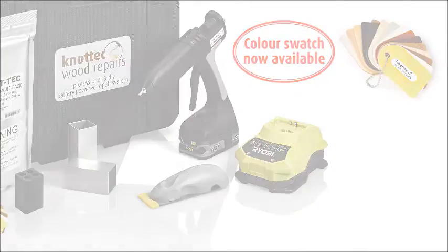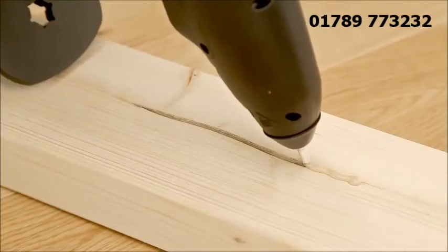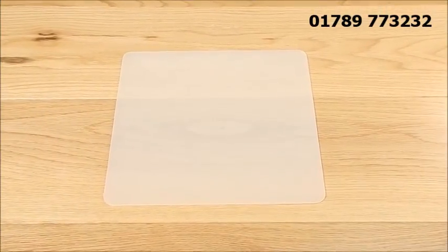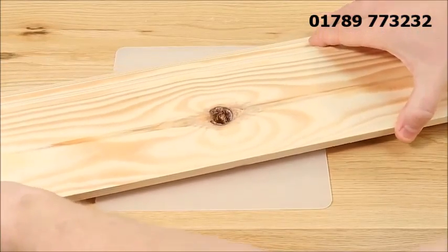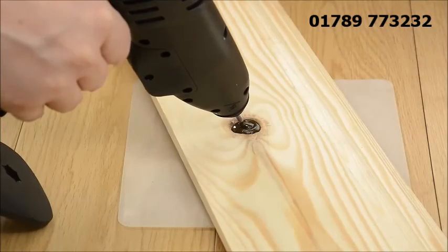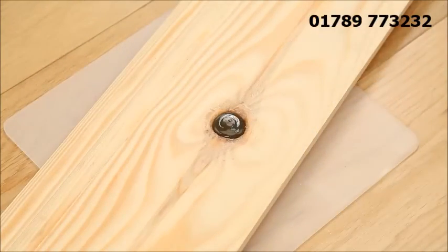To make the repair, simply ensure that the area to be filled is dust free before filling the knot hole with Knottec adhesive. We recommend slightly overfilling the area to allow for the shrinkage of the adhesive. For a strong repair, use the aluminium heat sink blocks to compress the molten adhesive into the repair area. The blocks cool the adhesive quickly and reduce the amount of waste material that needs to be trimmed away once the adhesive has set.